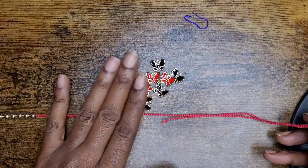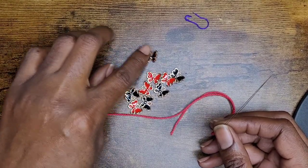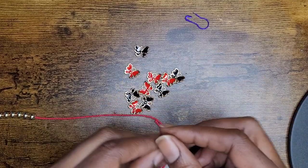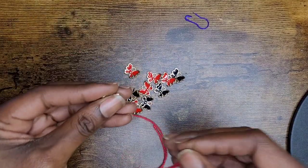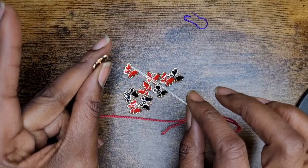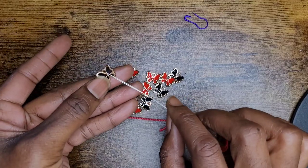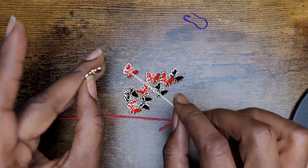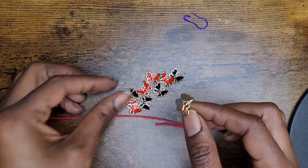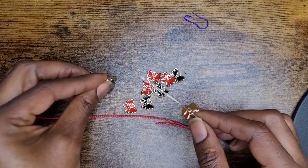There is a bead mat that craft stores sell, but it's unnecessary — just use a towel. When you're adding your beads, I'm going to add my black butterflies first. Make sure that the front of your butterflies is facing towards the back when stringing. I completely did this wrong, but I'm going to show you how to fix that if you put the beads in the wrong direction.